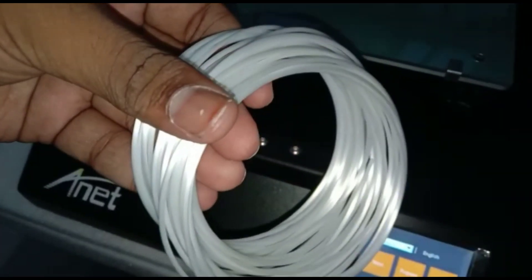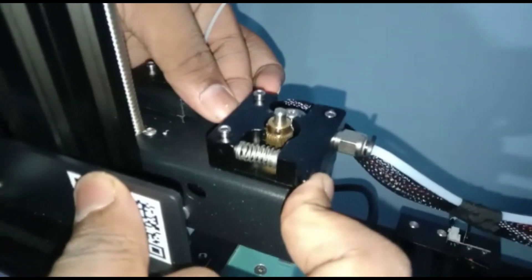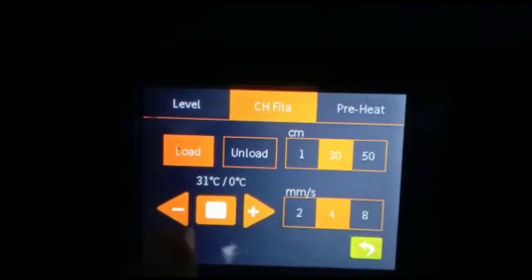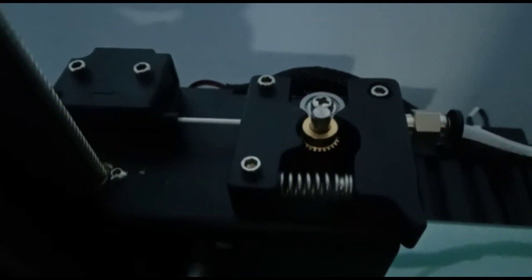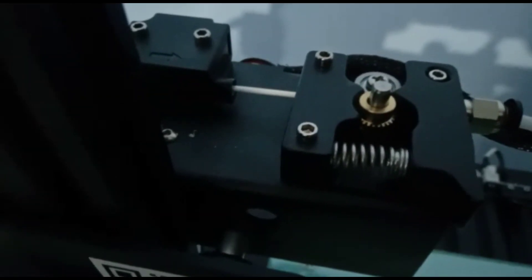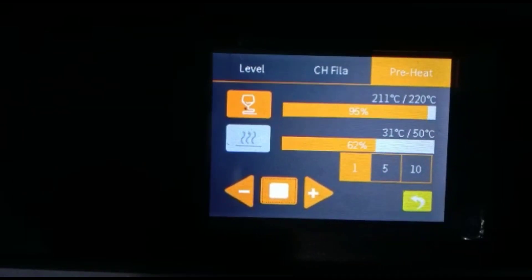Now take the filament which is given with the 3D printer. Press to load it. Go to Prepare and select load filament. You can see the filament is loading. It will come out from the extruder. Now go to preheat and continue.